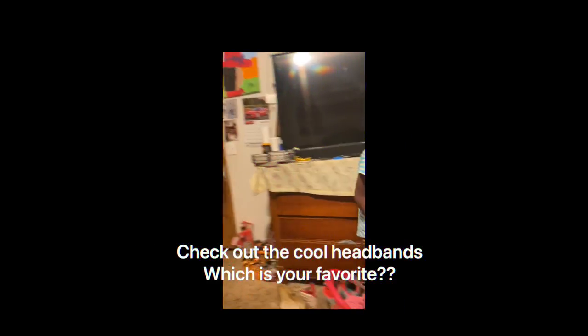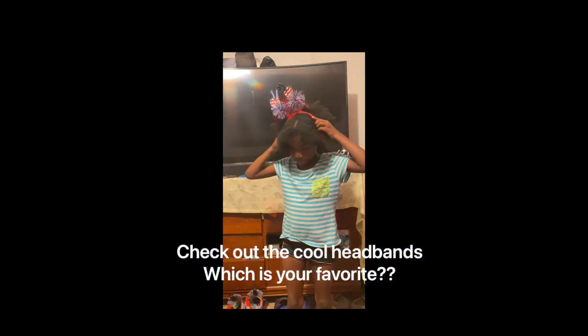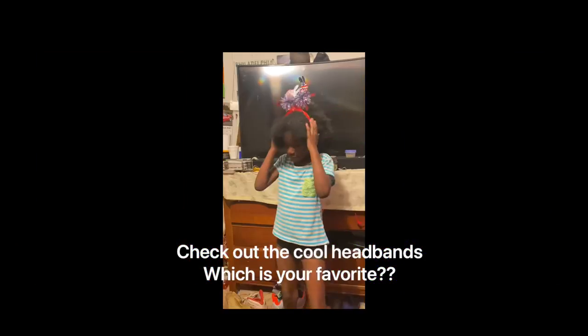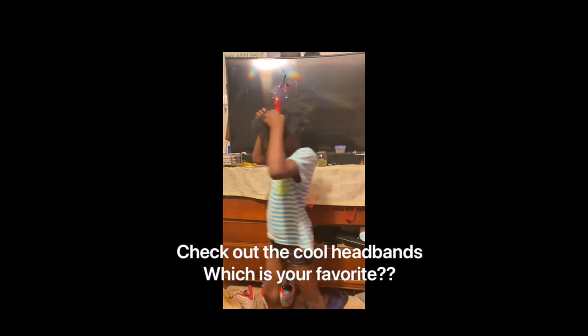First one we're going to do is this one. All right, I look very cute and it's very nice. You could wear that for the Fourth of July, huh? The next one is...